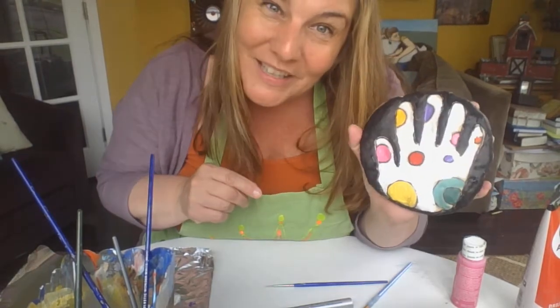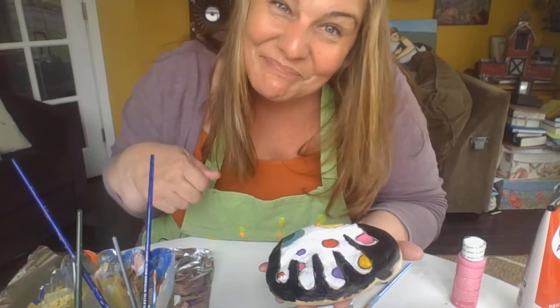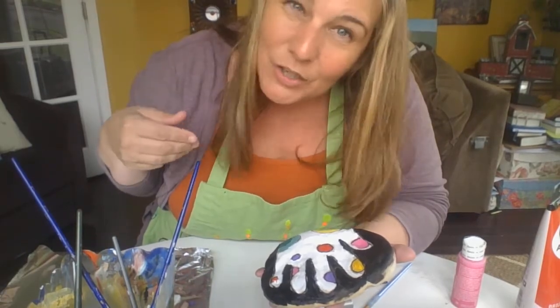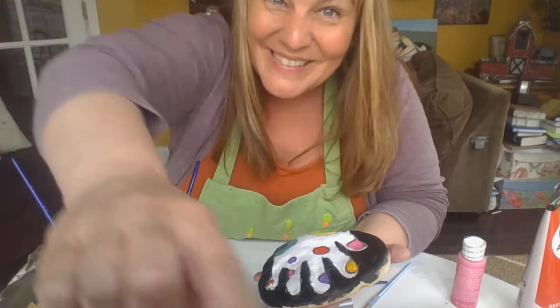I hope you really liked this video and I hope you liked this project — I think it was a lot of fun. Bye, guys. I hope everybody out there has a really great Mother's Day, Spring, Memorial Day, and all the stuff that's coming up. Things are going to get better. Bye!